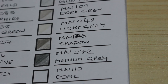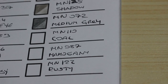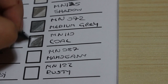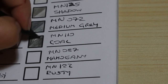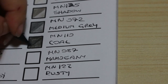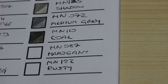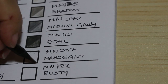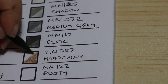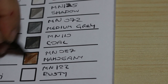The next one's called Coal, number 110 — only a couple more to go. This is a very dark grey or very light black, and it does kind of look like the colour of coal when blended in. That's quite a nice colour — I like that. I'm very impressed with the colour choices. Next one is Mahogany, number 087 — two more to go. Oh that is a gorgeous brown — almost a very toasty dark colour. It's a golden brown.